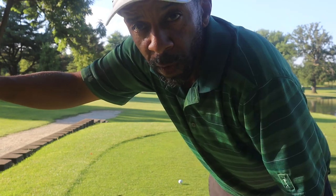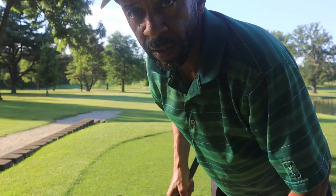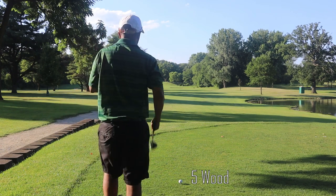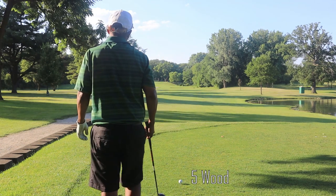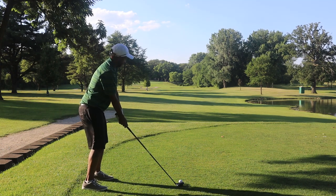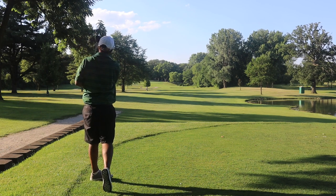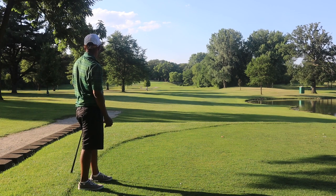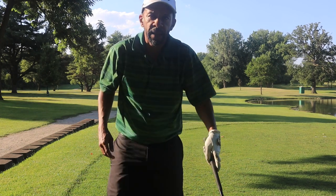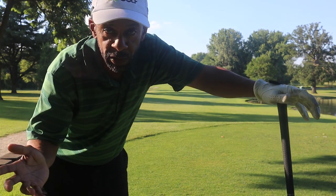This isn't a long hole — it's only 371 from the blacks, I'm playing it from about 360. There's a creek down there so I'm going to hit a 5 wood and just get in position and try to noodle it in from there. Kind of got the toe hooks going right now — there's another ball left of the fairway. Used to be a lot of trouble there but now it should be in the open.